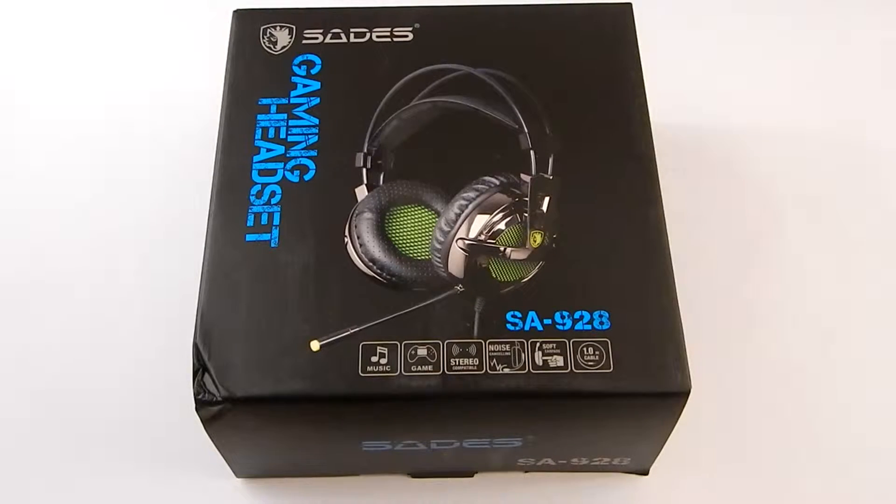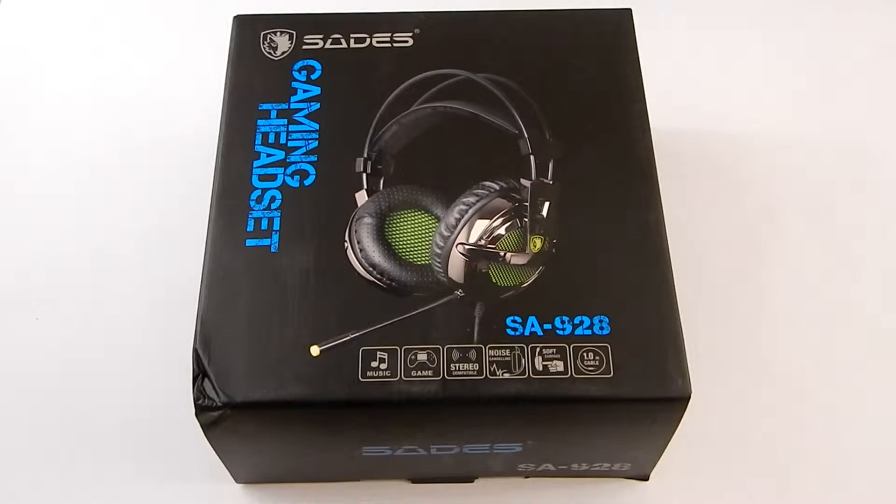Hey guys, today I'm going to be doing an unboxing and review of the SAIDES SA928 Gaming Headset.